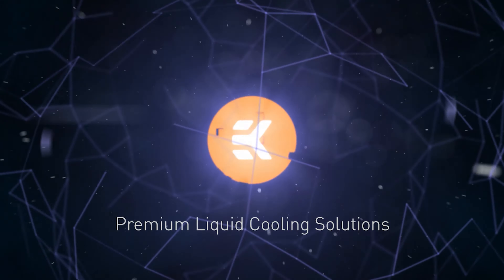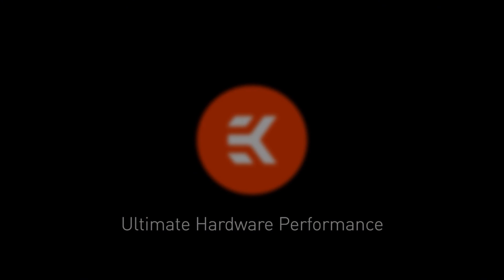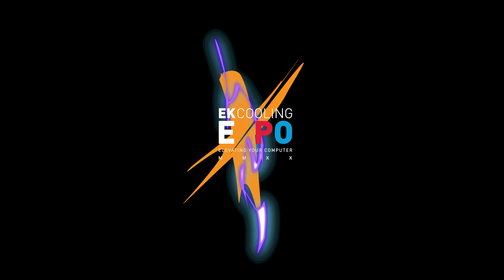And that is all from me. Keep your eye out for the new MPG Z490 Carbon EKX motherboard — it will be hitting stores quite soon. Take care.